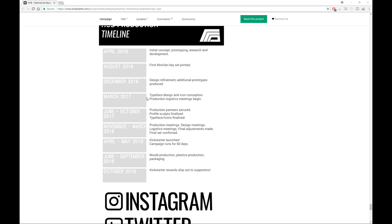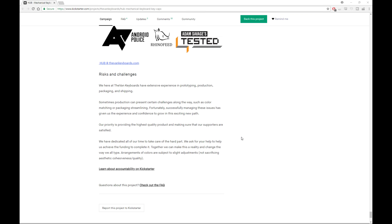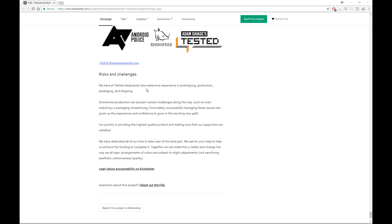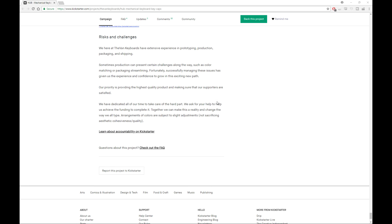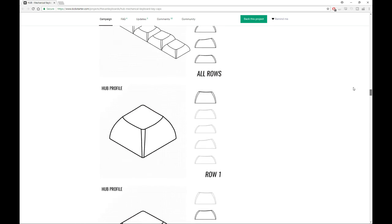There's a timeline, and you can see that they're looking to finish the campaign in June and have everything shipped out by October — so it's pretty ambitious. There's obviously a lot of money involved. There are some risks described here: packaging, colour matching, and being able to ship stuff on time. That's exactly the same as any other group buy and any other campaign.